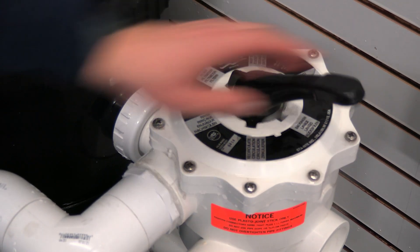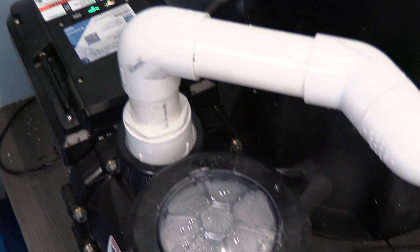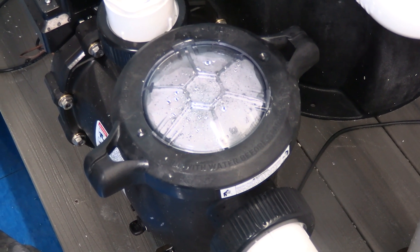Put the multiport back into the filter position, turn the breaker on, and run the pump. If everything is correct, the pump will go into the priming cycle and you shouldn't see any leaks or any water anywhere.